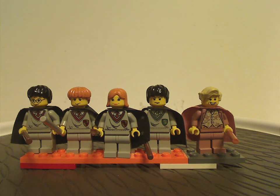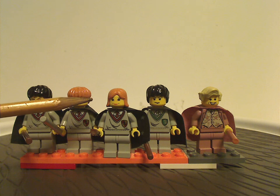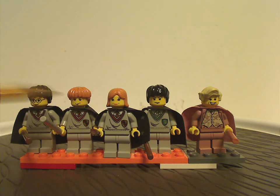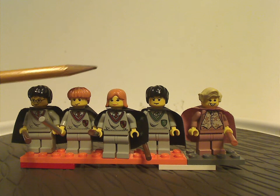We have Harry and Ron, who are similar to most other sets with the Gryffindor outfits, but also Harry's future wife, Ginny Weasley. She has the same torso print but a face print and hairpiece exclusive to her.